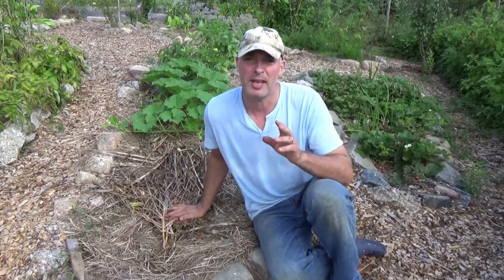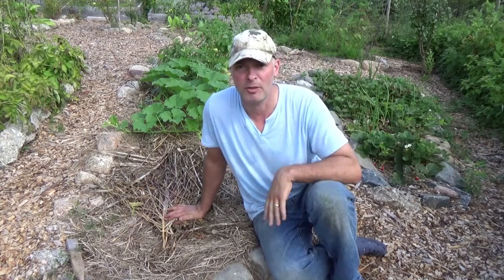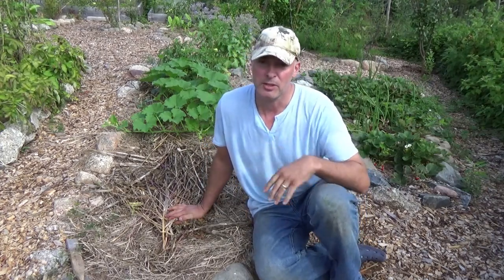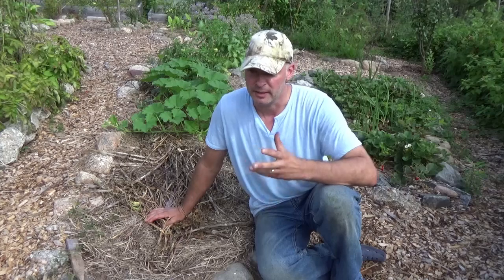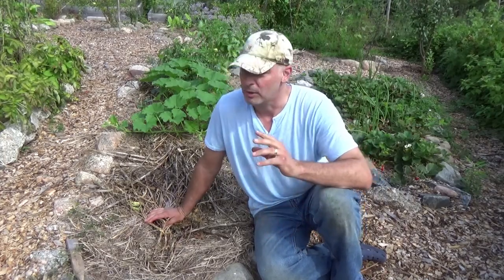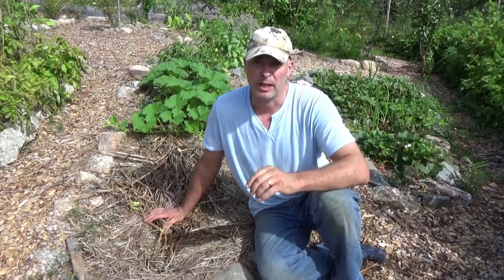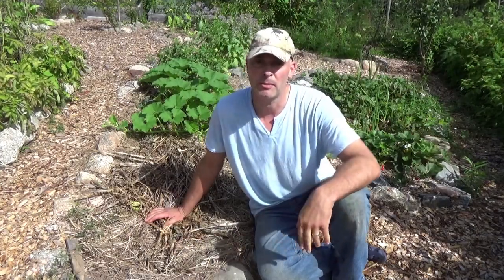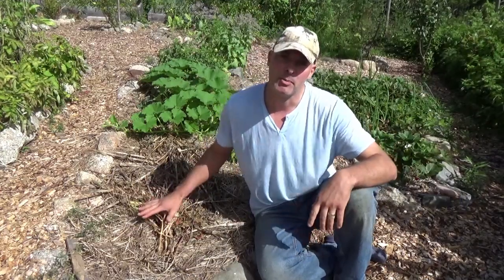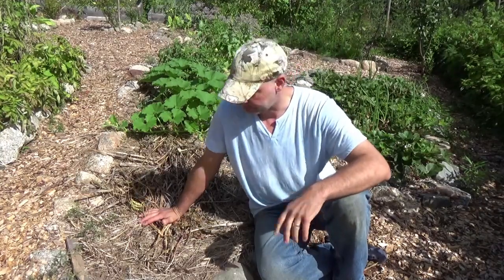Hey, it's Greg Otten here with MaritimeGardening.com. I had a viewer question and started typing up the answer, but I thought it'd be easier just to show. There are probably other people with the same question — it's about mulch and gardening with mulch. Viewer Dave was watching my video where I mentioned planting parsnips in the fall, putting mulch over them, and they came up in spring on their own. He asked: if mulch suppresses weeds, how do parsnips find their way through?